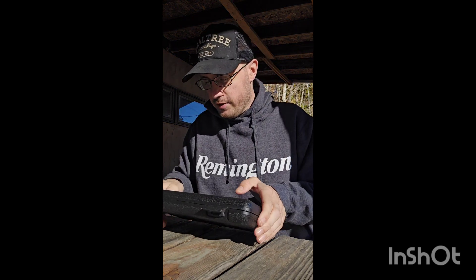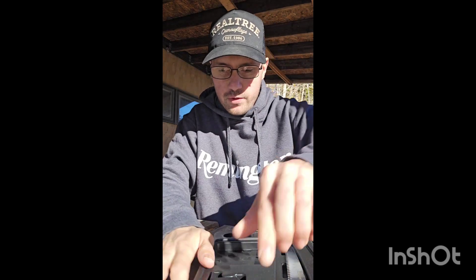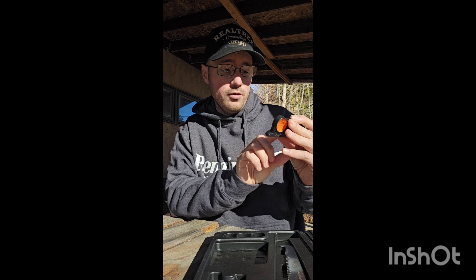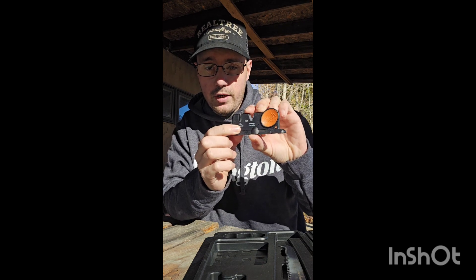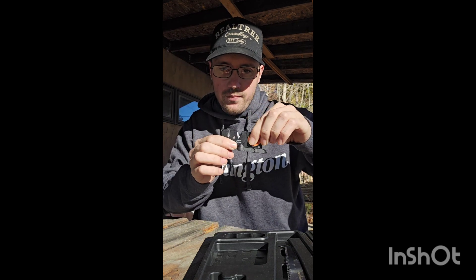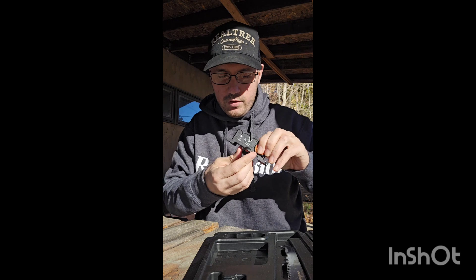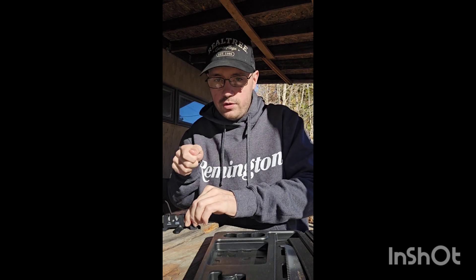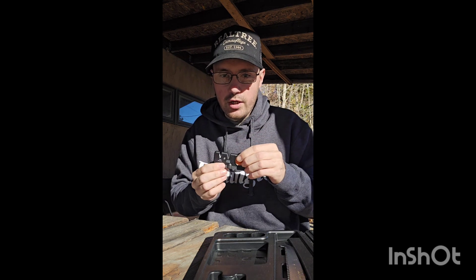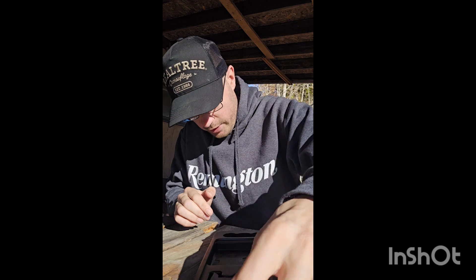When you open it up you get a knife sharpener — let's go over that first. It has a fine ceramic sharpener and a coarse carbide sharpener. It has a rubberized grip to hold it, and the grip turns outward with little grips on the bottom so it holds to your table and won't move while you're sharpening. I haven't personally used this sharpener because I have an electric knife sharpener, but it's still a nice piece to have in the kit.